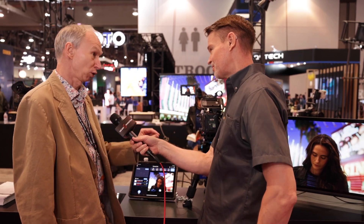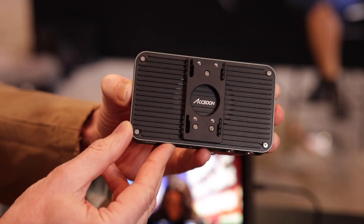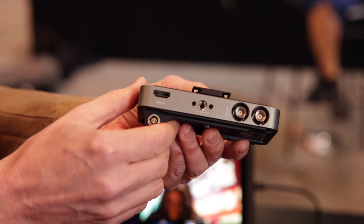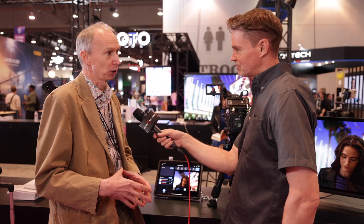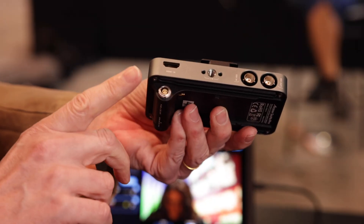This is the CIMO Pro. The big difference is it has SDI as well as HDMI inputs. What it does is take the output of your camera — which could be any camera with SDI or HDMI — and converts that signal into something that's compatible with iOS. The immediate application is to use that as a monitor with your iPhone or iPad.